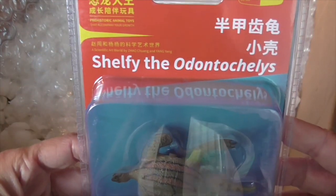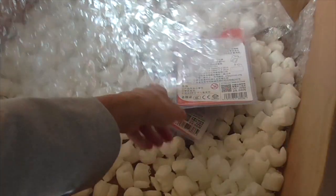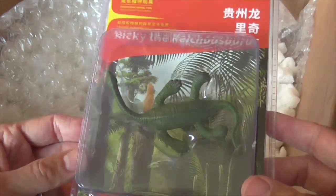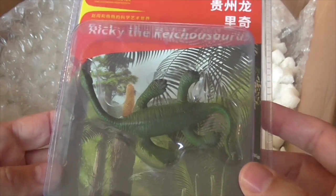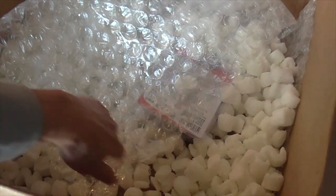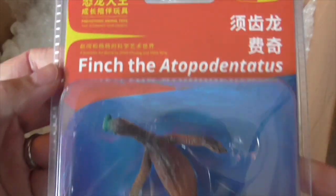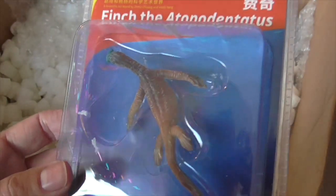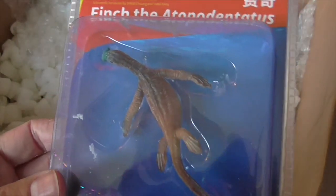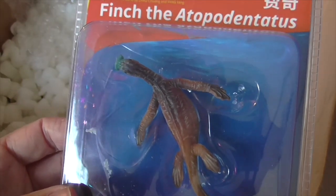This is Shalfi the Odontochellus. I think these have posters in as well. Rikki the Kikosaurus - this is a sauropterygian, a primitive early relative of plesiosaurs. You can see the similarity there. And finally I think this is the Atopodentatus - Finch. A curious choice of names for these creatures. This is number 36 in the series, so I think this is probably series 2 of the miniature PNSO Age of the Dinosaurs toys.